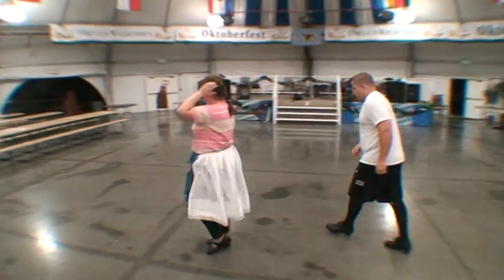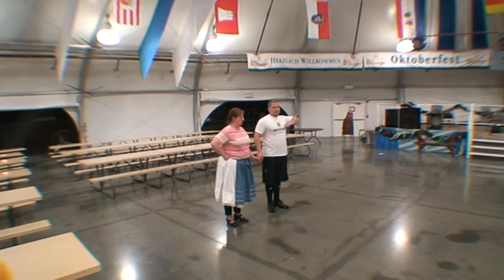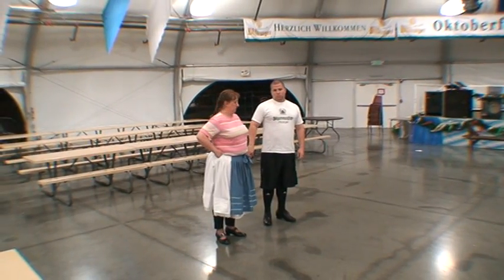Now they're going to show you from the side. This is the one where the girl kind of cups the hand. Sue, can you show the cupping of the hand on the finger? Either upside down like that, or the other direction. The guy will have one finger down. You're not going to latch, but just keep that little cup for your hand.